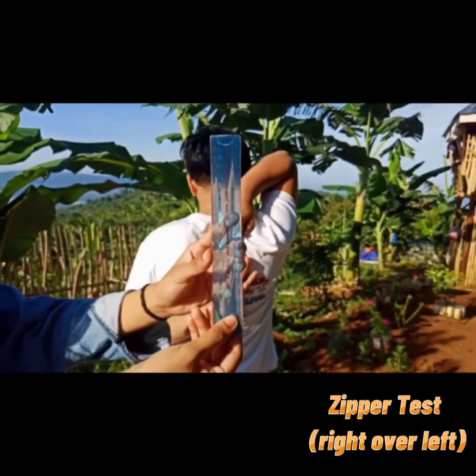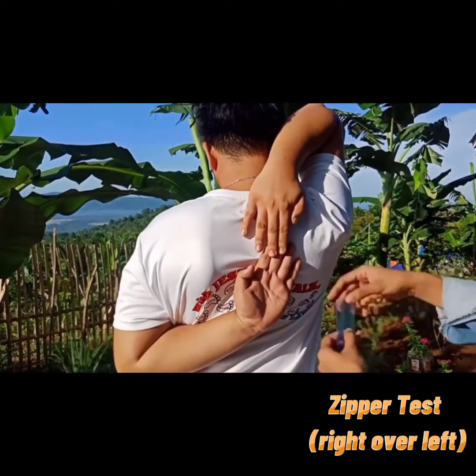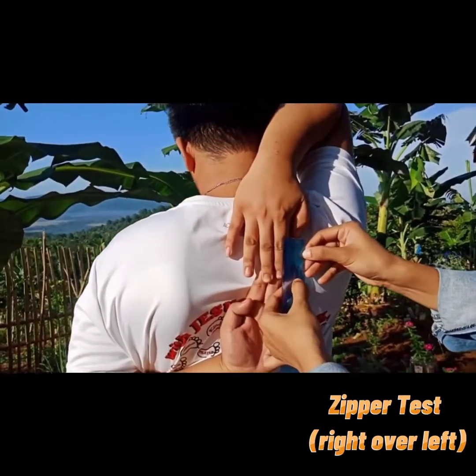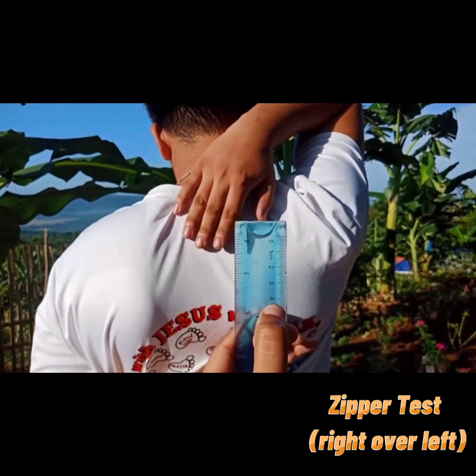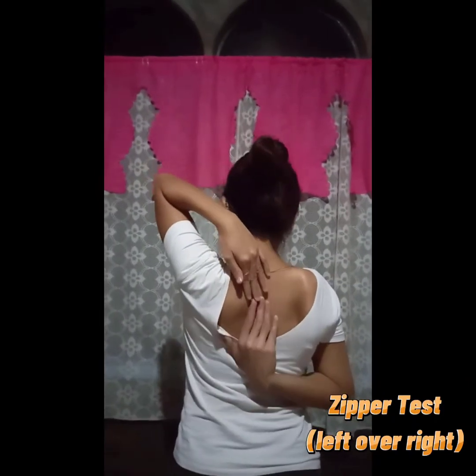If the fingertips touch, then the score is zero. If they do not touch, measure the distance between the fingertips for a negative score. If they overlap, measure by how much for a positive score. Practice two times and then test two times. The purpose of the Zipper Test is to measure general shoulder range of motion.